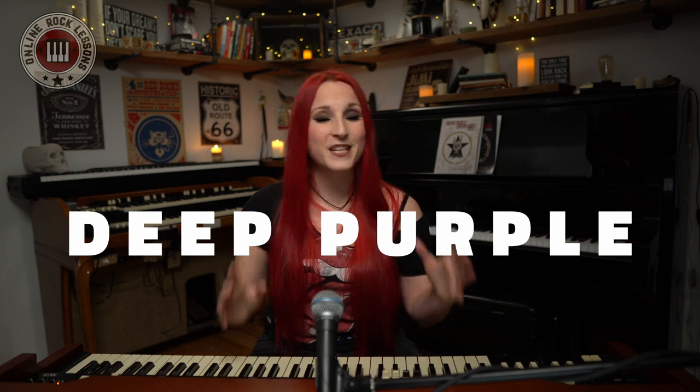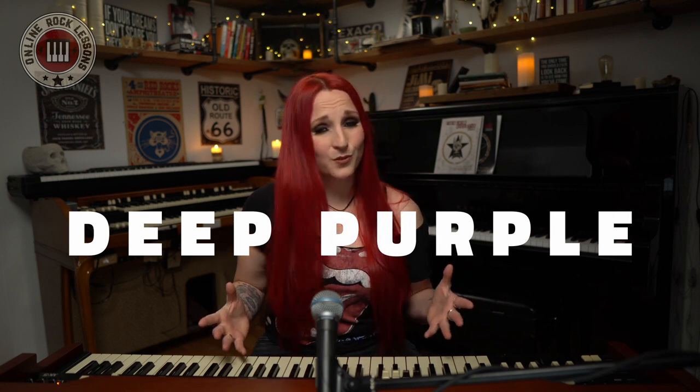Today, I want to talk to you about the one thing that I've learned from John Lord. If you don't know who he is, he was a keyboard player for Deep Purple. He added some distortion on the Hammond organ using a Marshall amp. This new sound just changed everything because now the keyboard was in front of the sound of a band, just like a guitar player.